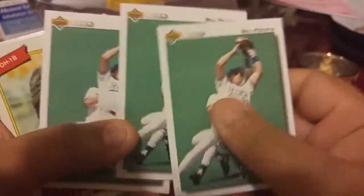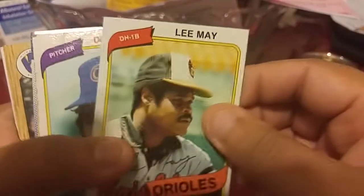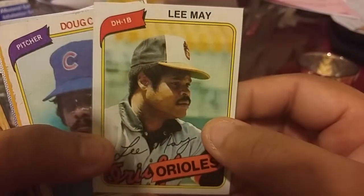Oh my god — doubles, triples — what really? Oh man, I hate when they do that. We got a David Lee — what year is this, I forget.